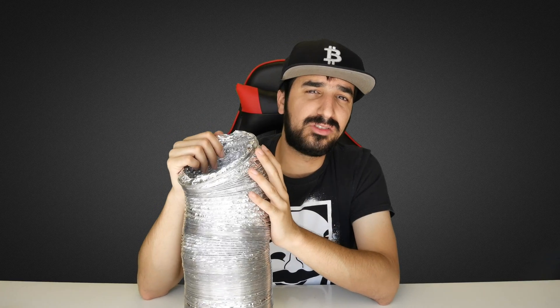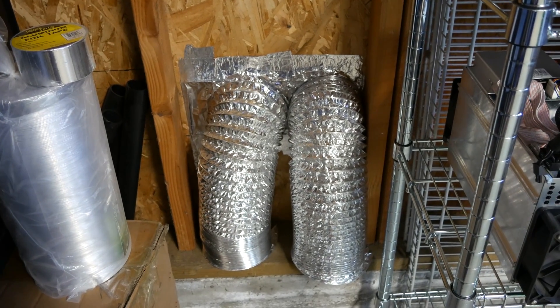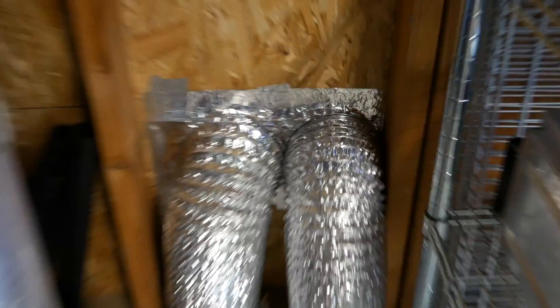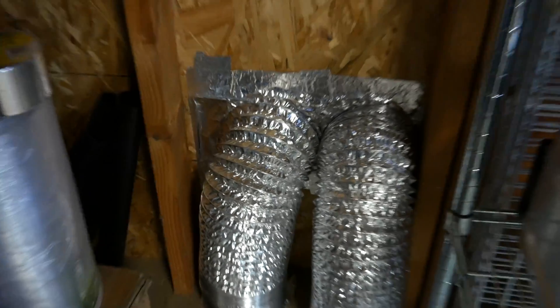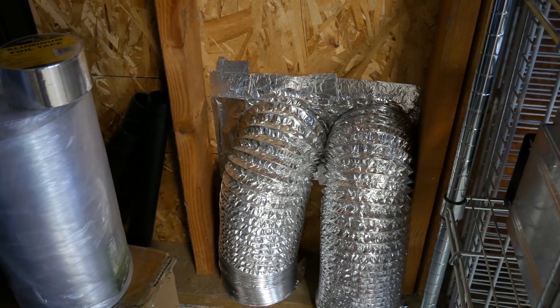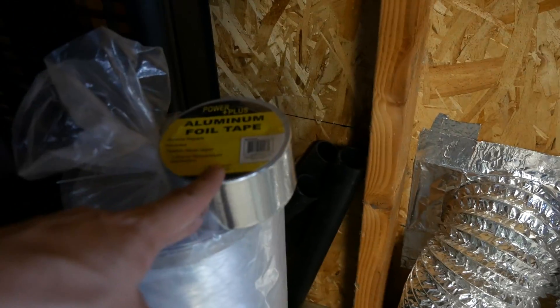There are many ways to install it — this is just my way; it may not work for everyone. Let me show you how I installed it myself. Here is my setup: you can see two duct fans coming out of the wall. Around them is aluminum tape to seal the air so all the pressure only goes outside and none comes back inside.